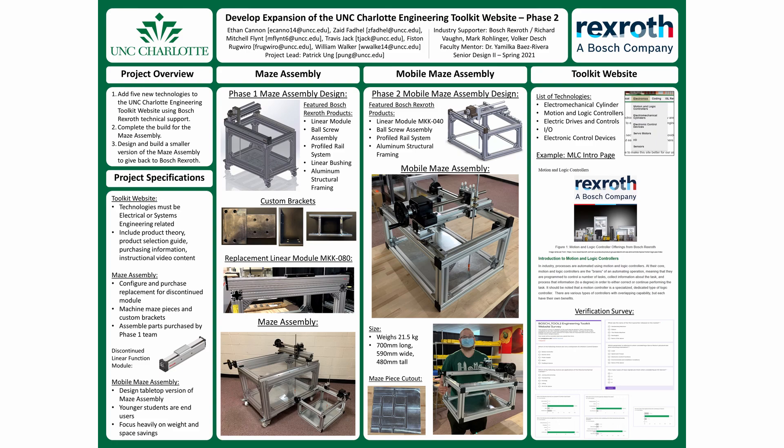Hello, my name is Patrick Ung and I am the project lead for the Bosch Tool 2 Senior Design 2 team. Thank you for checking out our project and welcome to our Expo poster video.